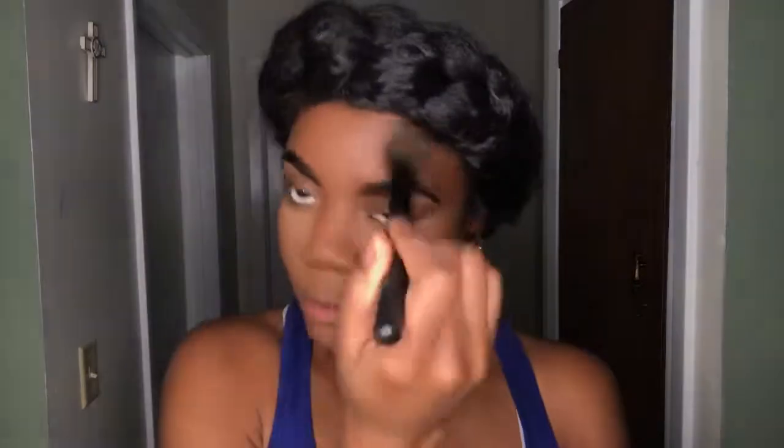Now I'm taking my MAC pressed powder in Deep Dark and I am taking this tapered ELF brush — my favorite brush. I'm pressing the product as well as swiping and dusting away at the same time, so it's a mixture of pressing and dusting. This makes sure the center of the face isn't powdery and looks seamless — it puts color back onto the powder we placed over the concealer. Now I'm going to set my face with the NYX Matte setting spray, which is very important especially with all the powders we use, to make everything blend seamlessly.